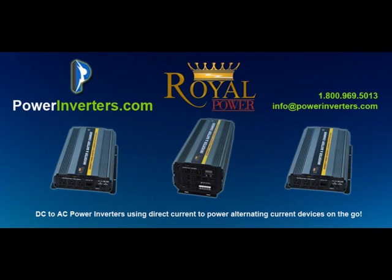Hopefully this helped you guys with a few questions about connecting a DC to AC power inverter in your truck. If you have more questions, drop us a line at info@powerinverters.com — we'll be happy to help. If this video was helpful, please share it or like it with the links below. Thanks, have a great day.